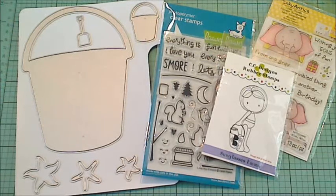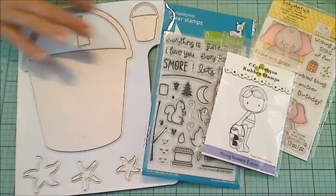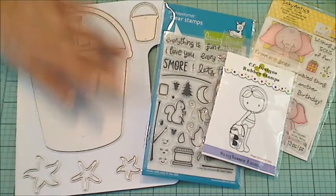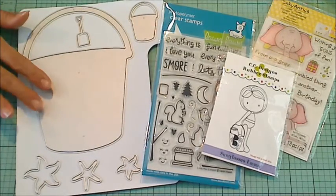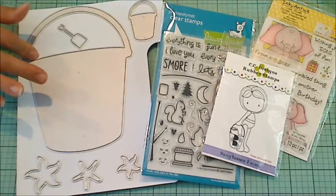Hey guys, it's Christina of Crafty Paws. I wanted to come on and share my latest design team project for Diamond Dies. These dies are from the latest release. I love this big mini album pail die, and the minute I saw it, I knew I wanted to try and make a shaker card out of it using this open space right here.